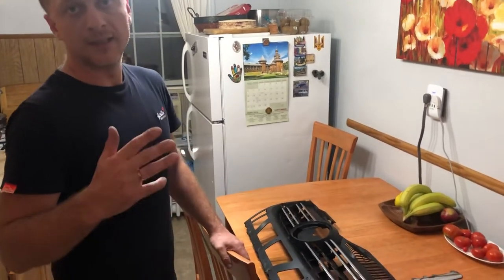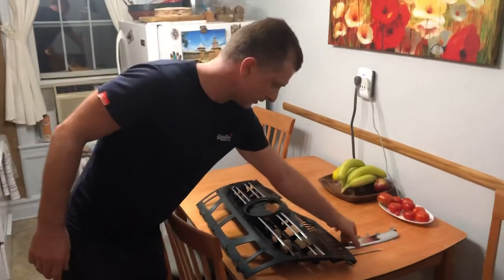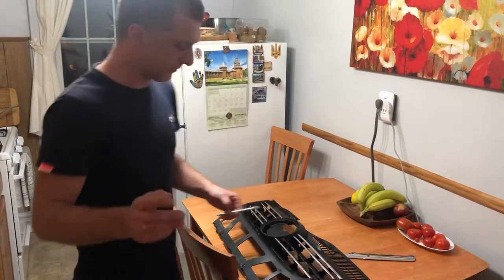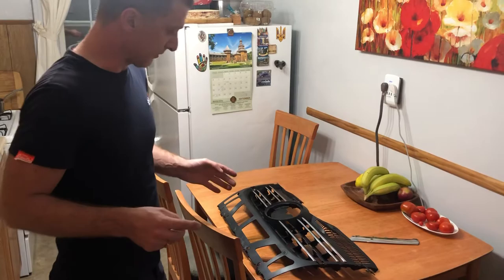Hey, how are you doing everybody? I was just searching online how to remove these chrome little strips on a NK5BW. Basically it's on Jettas and Golfs, same grill, and there is nothing there online. So I decided to make a short video.